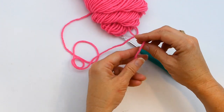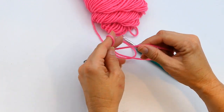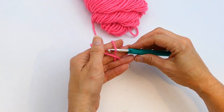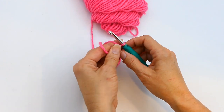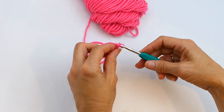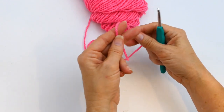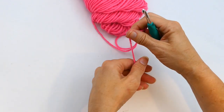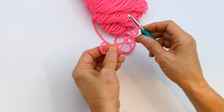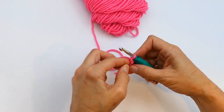This next way is kind of how you would start doing a magic ring. You take the tail end of your yarn in your hand and wrap the ball end around your two fingers. Then insert your hook underneath the tail end, grab the ball end, pull up, and make your knot — you can start crocheting from there. To show you one more time: take the tail end in your hand, wrap the ball end around two fingers, go underneath your tail end, pull up the ball end, and you have the start of your slip knot.